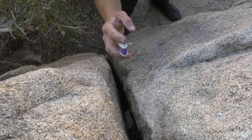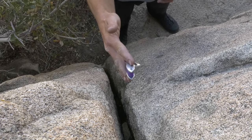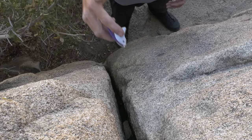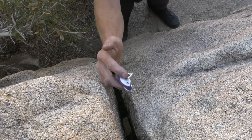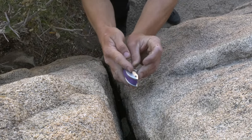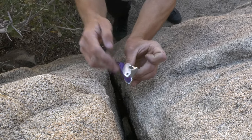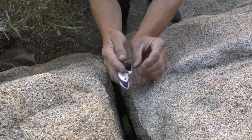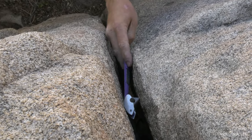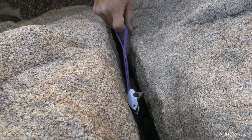I'll place this tricam in active mode in this vertical crack. I'm going to think about direction of pull — if I fall, I'm going to generate a pull that's out and down. So I'm not going to put it in straight; I'm going to tilt it for that downward pull. I've folded the strap over the rounded side for that camming effect, turning a downward pull into a push with the point. I'll slot it in the crack, going for maximum surface area contact between metal and rock.